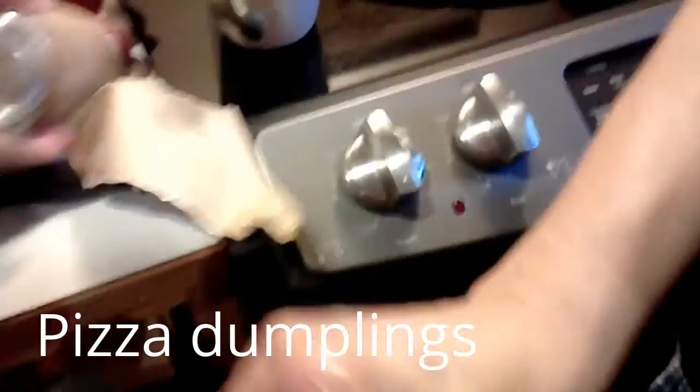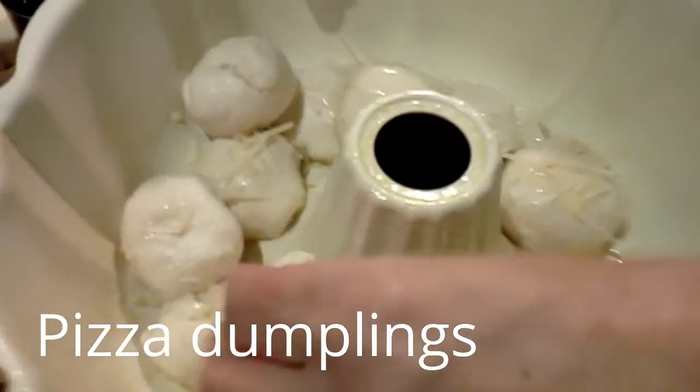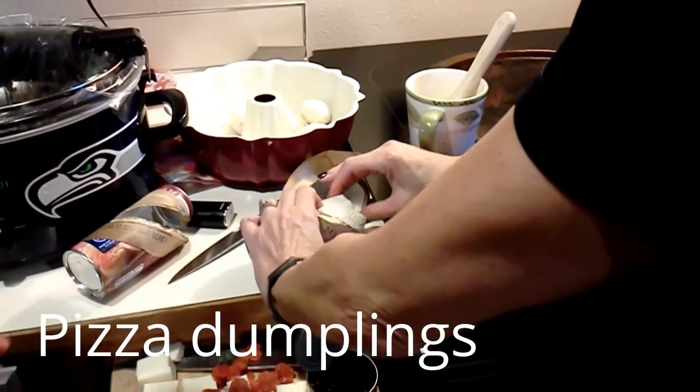What's biscuit? Yeah. And so then we're putting it in here with a little garlic butter and some Parmesan. We're going to fill that up, and then when it's all done, we're going to have a marinara dipping sauce.